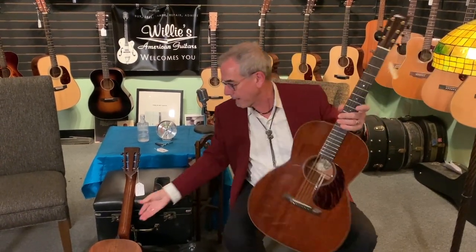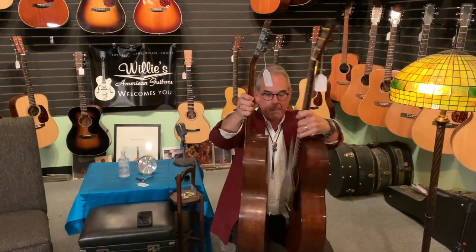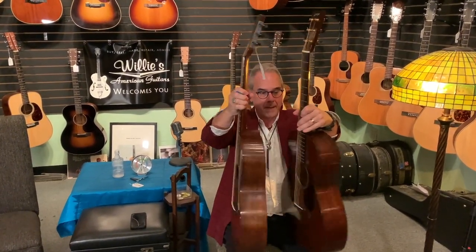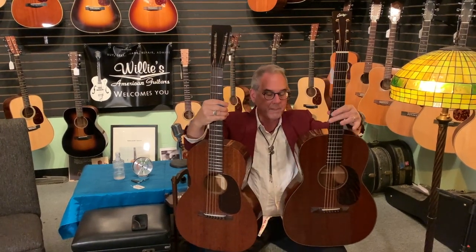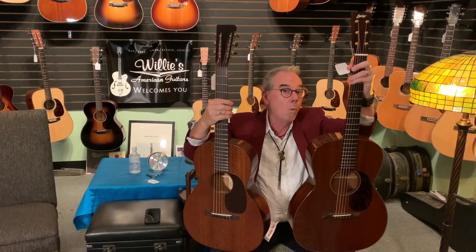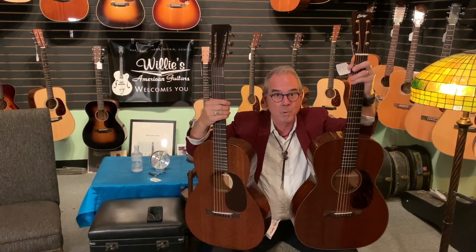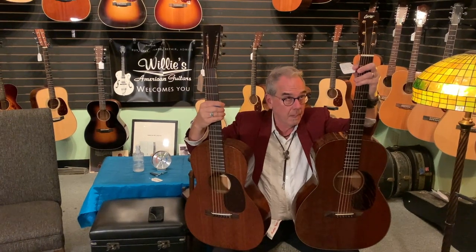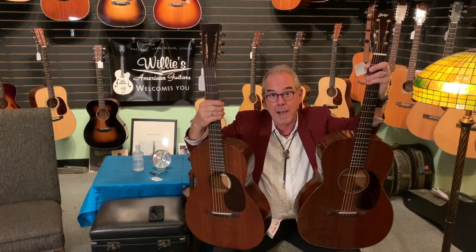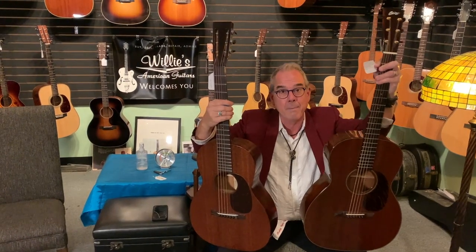So I have two mahogany guitars here. These are both very similar sizes, both about the same depth, both about the same size. This is a little bit bigger guitar. This is a custom made Collings 2007 — the 0001 is mahogany, the twos are rosewood from both companies — and then this is a triple 01 MH.